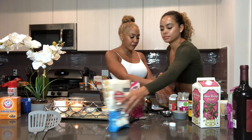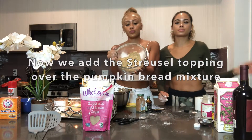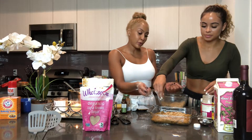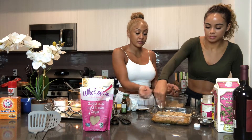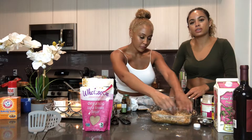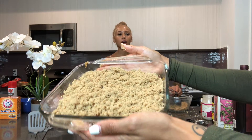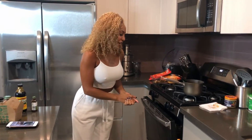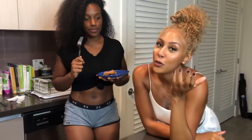So now we have our finished streusel topping — it's dry — and we're going to sprinkle it over the bread mix. Here we go, sprinkle, sprinkle. We're using all of this, you guys — this is the best part. After we bake this, we're going to come right back for our special guest taste tester. Oven on 375, and we're putting it in for 40 to 44 minutes.